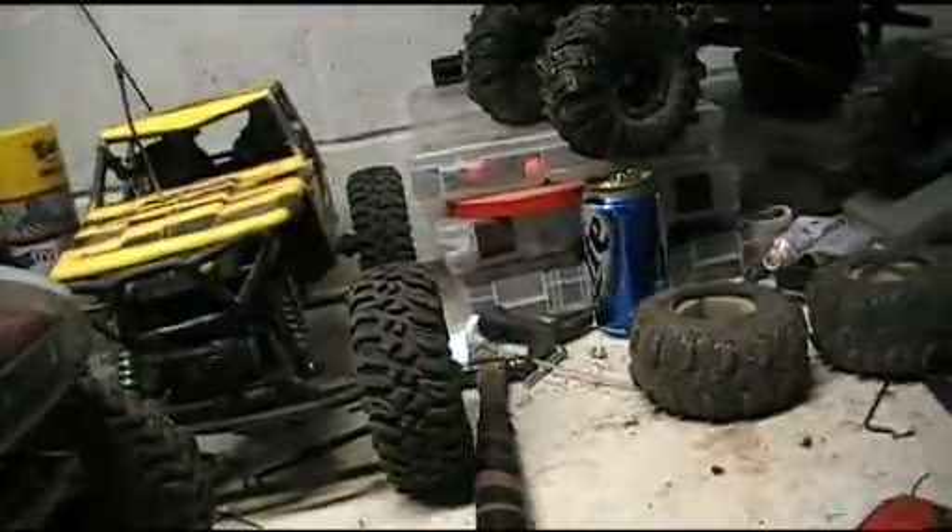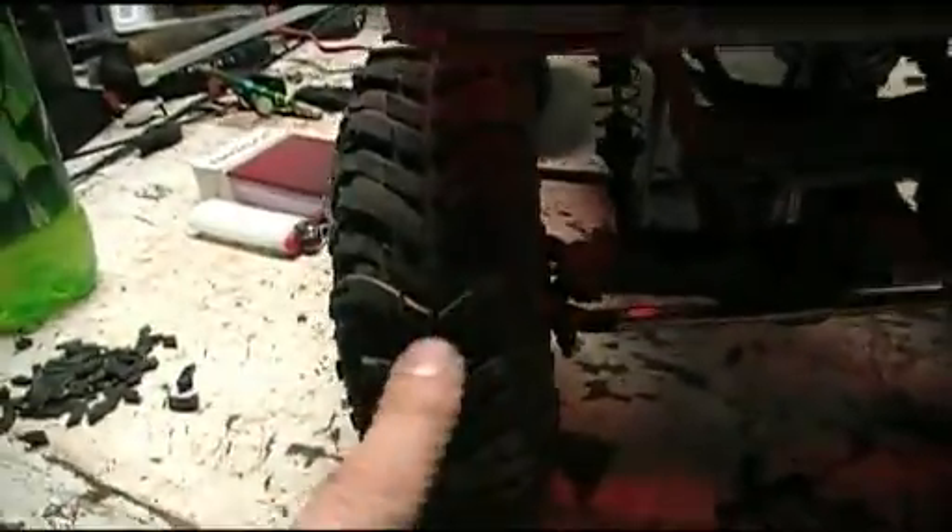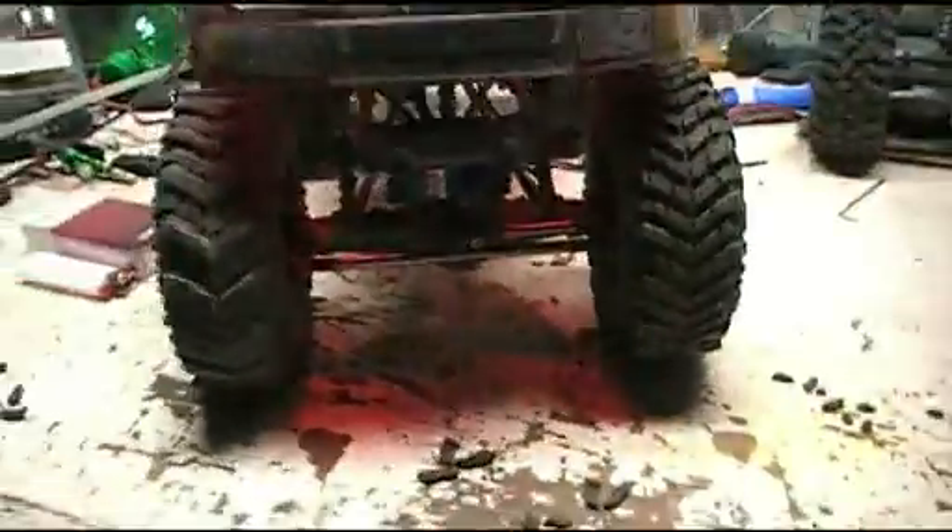I've never run the Wraith with the stock tires on it. What I've gone ahead and done is started taking every other row of teeth out so the tires have more grip to them. Isn't that cool how the body lights up like that? Either way, I'm going to go all the way around all four tires and profile these.